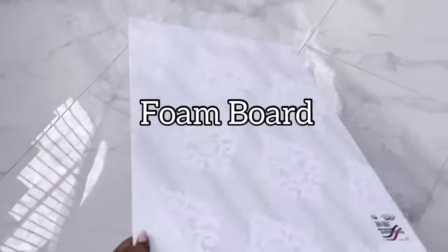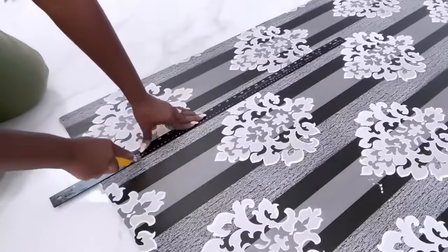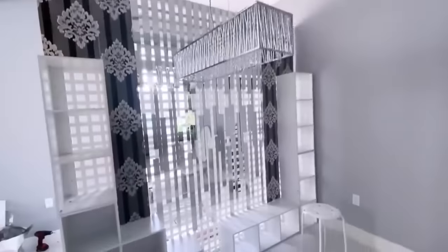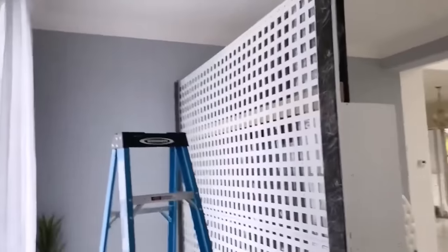I'm going to use a foam board and cover it with contact paper to decorate the sides. After using this pattern I didn't really like it, so I decided to cover it up with black marble contact paper instead. I used black marble contact paper for the sides at the back as well.